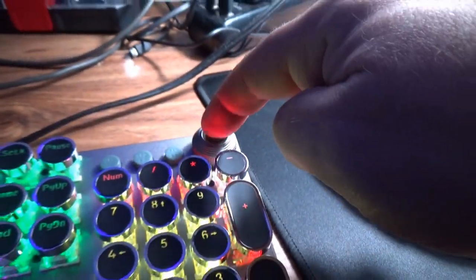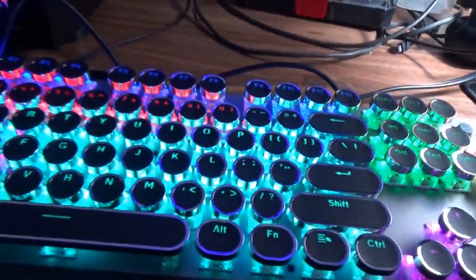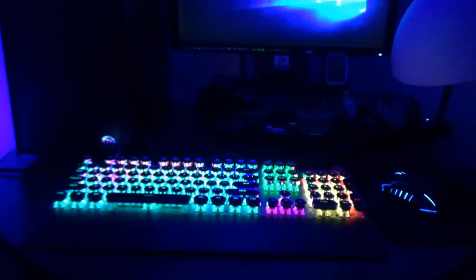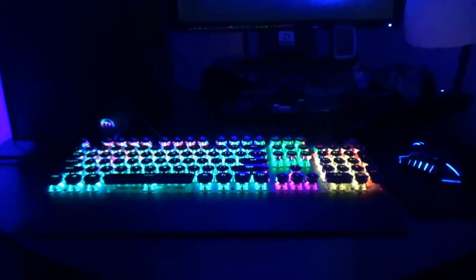This is one of those cheapo mechanical keyboards where you can't control the colors — they just have rainbow stuff and flashy effects to try and make up for it. You'll see this all over the place, but there's the color spectrum we're looking at when it's not blinking or doing some other weird effect.